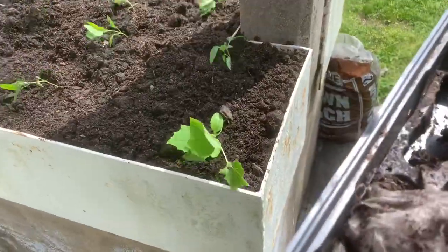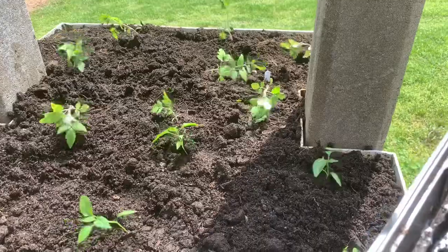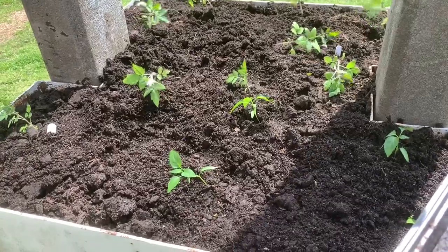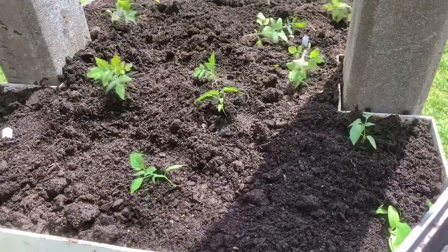So there we go — cucumbers, jalapeño peppers, and tomatoes. They did pretty good last year so we're going to see how they go this year. They definitely get plenty of sun and I water them pretty regularly as needed.